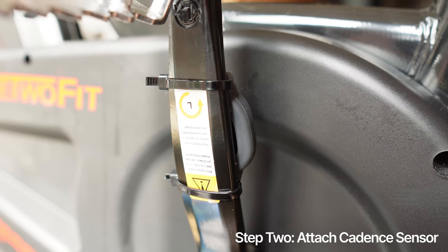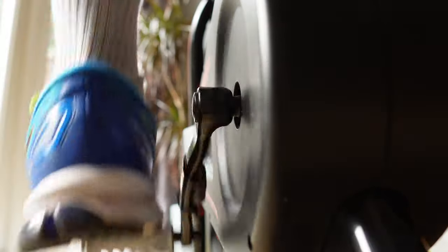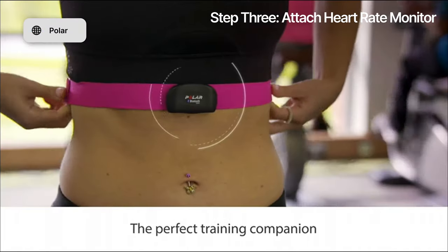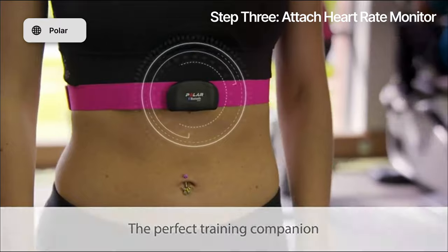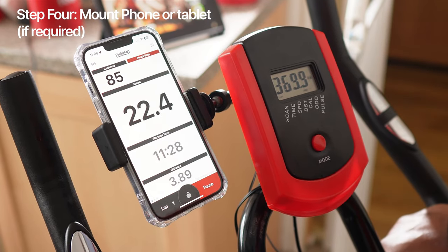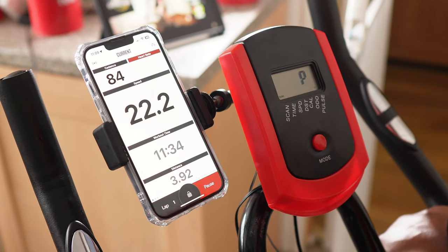Step two, attach the cadence sensor to your crank arm using the included installation accessories. Make sure it is aligned with one of the pedals. Step three, strap on your heart rate monitor if you've chosen that accessory, put it around your chest and adjust it so that it's comfortable and secure. Mount the phone or tablet holder on your handlebars using the provided clamp or strap. Make sure it's tight and stable because you don't want it coming off while you're in your cycling element. Connect all of the sensors to your phone or tablet and select the app that you want to do the tracking.